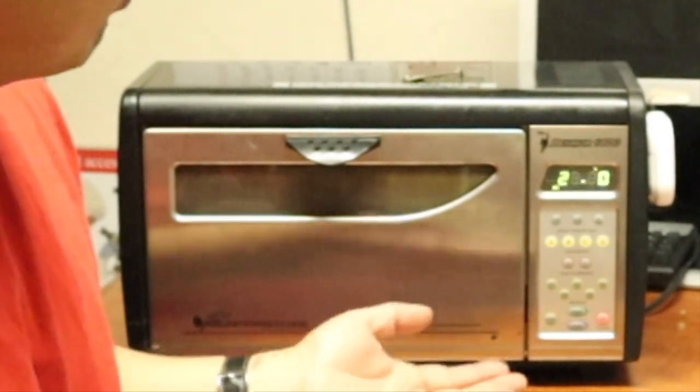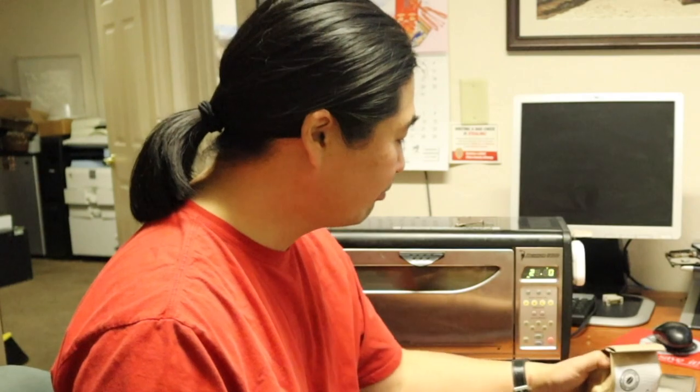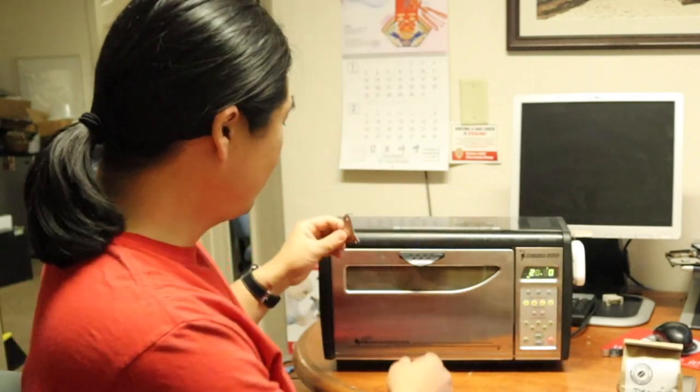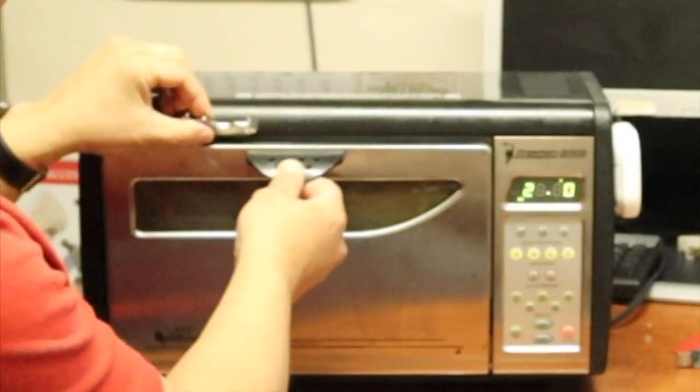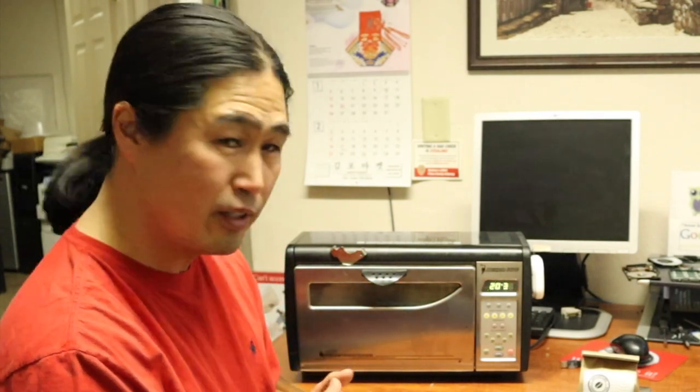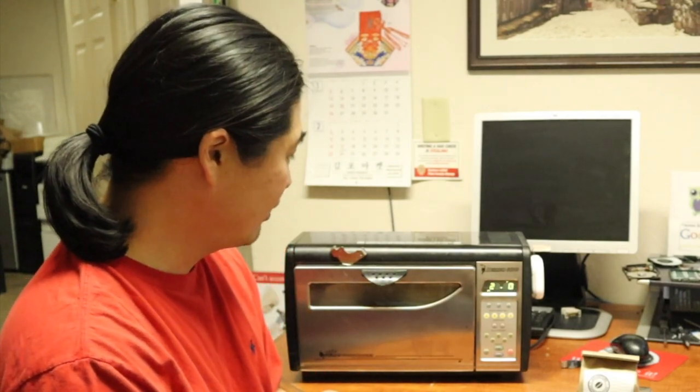I'll give myself the maximum time to roast the beans. Whenever I hear first crack, I'll be using this small metal piece. I'm going to get some airflow going for another three minutes maybe this time to get a good roast. That's the plan — I'm going to take my machine outside and start roasting.